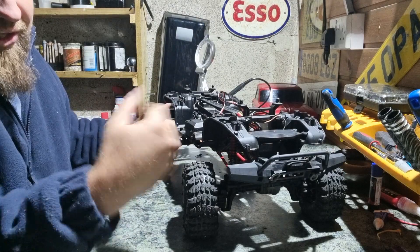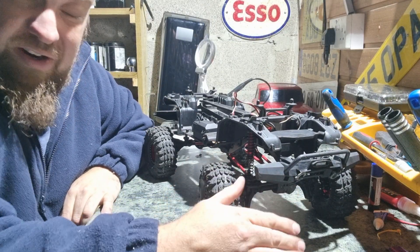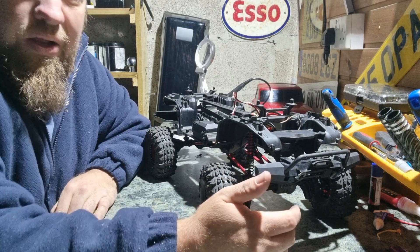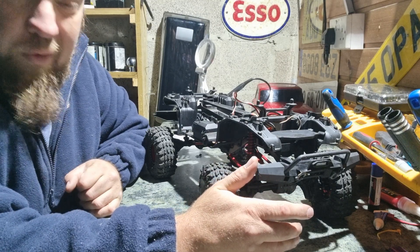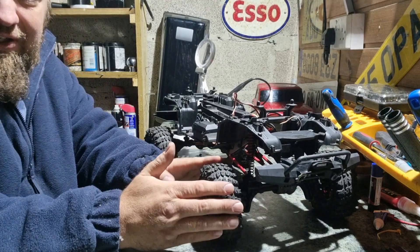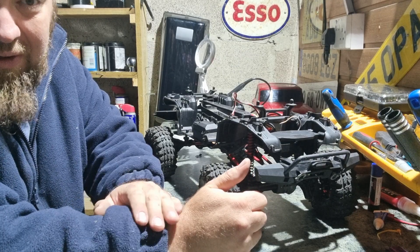It also came with the standard Traxxas wheels and tyres, but due to it having gone through water, the foams had got so badly soaked that they'd become non-usable. So I decided to change to these wheels, because the standard foams in those tyres had gone bad.